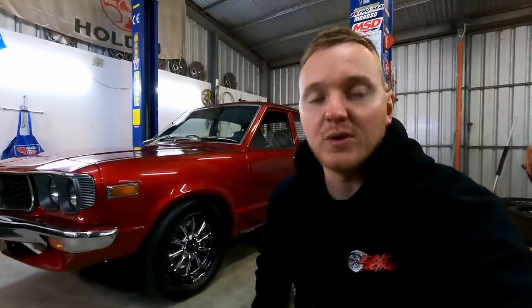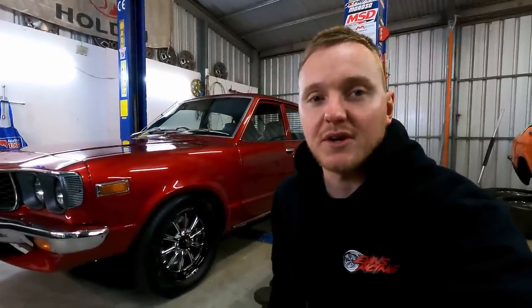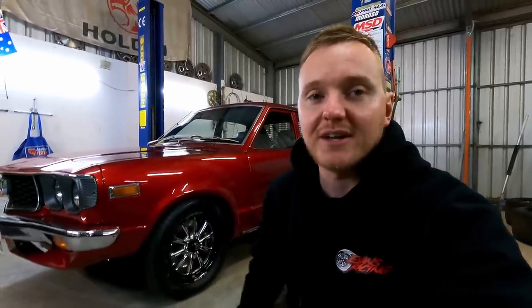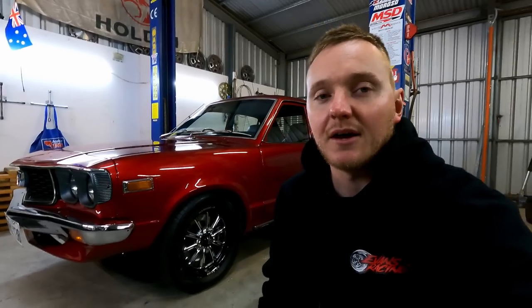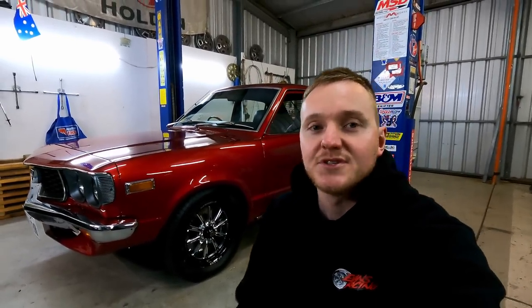Alright guys, we're going to wrap the video up there. Once again, thanks for tuning in. If you haven't already, please subscribe to the channel to keep up to date with all the videos. I've got a last few minute changes to make to the car with some cosmetic things - fit up some badges, give the car a polish overall. It really needs a wet sand but I don't know if I'll be able to fit that in within the next week. In the meantime, we'll get the car ready to get back to Clinton's for the dyno tune, and Lisa can put some kilometers on it and get it ready to take up to the bend. Hope to see you all there. Cheers.